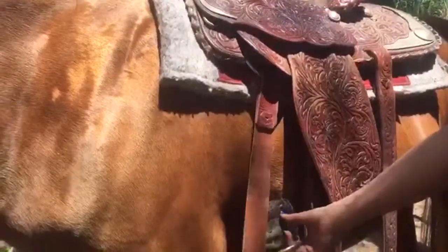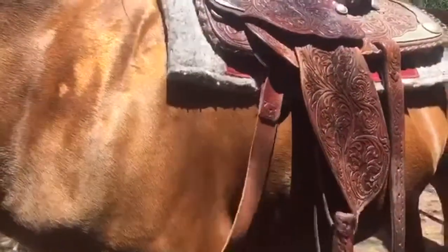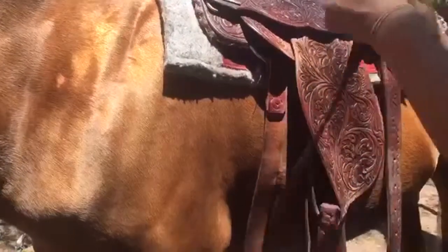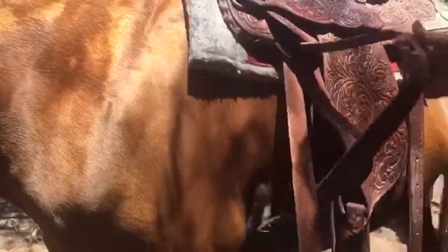You're going to put this through the becker, or the finch, and then up through this top one twice.